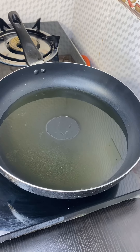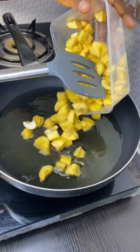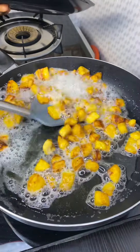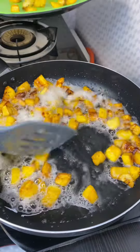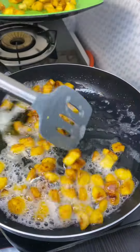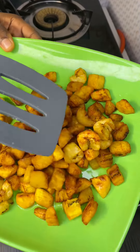Right now I'm frying my plantain. Now our plantain is ready and I have to take it off the fire. So this is my plantain.